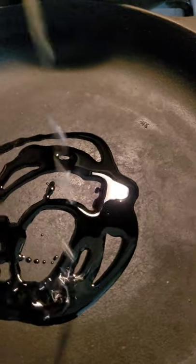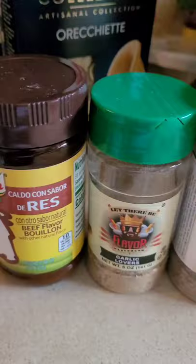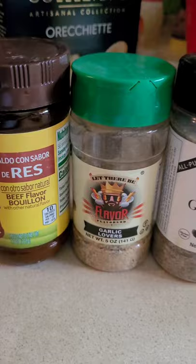You ever realize how much love you put in your food when you're cooking for one? The other day I went through my deep freezer and found one lonely steak.